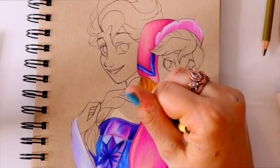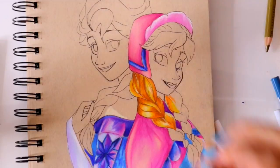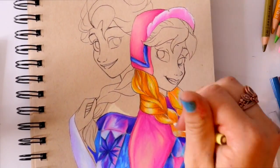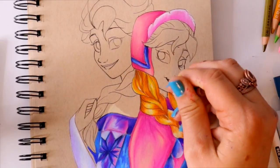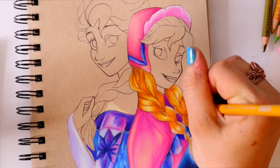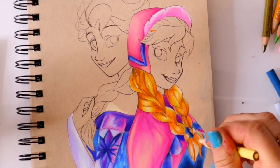It's always nice to look at more colored pencil drawings because I know you guys ask for it a lot. I do have a tutorial on how I color like this. These are Prismacolor pencils — they're soft core — and this is on Strathmore toned tan paper, which a lot of you ask about.